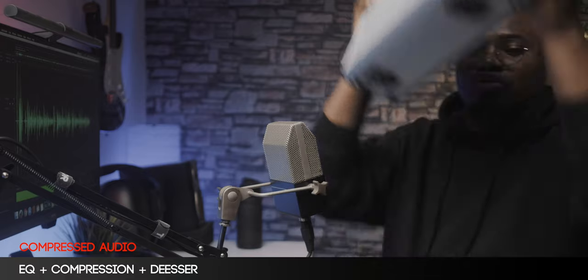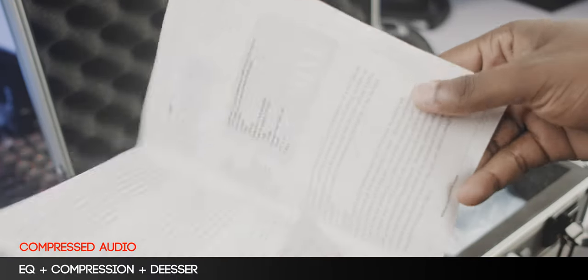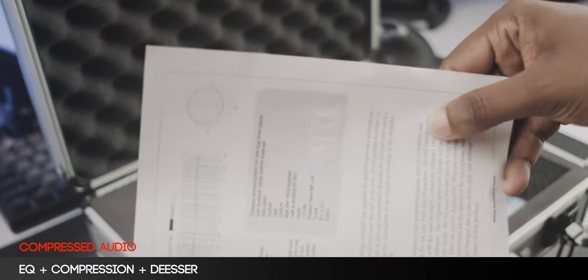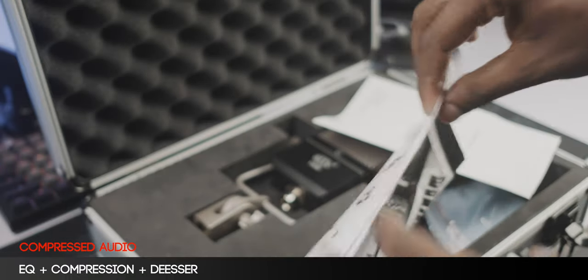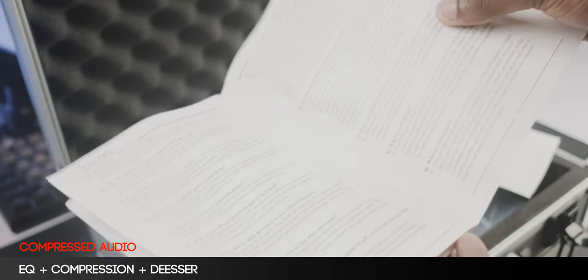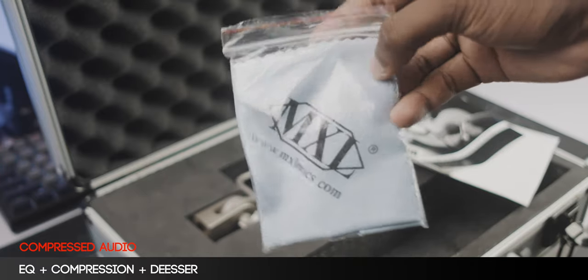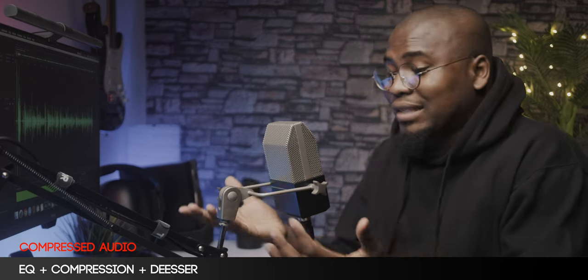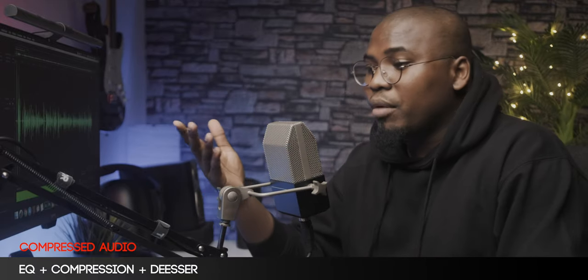When you open up this huge briefcase that they actually included with the microphone, you're basically going to get a manual — paperwork that tells you about the sensitivity, the polar pattern, impedance and all that. You're going to get another document about getting the best results with your MXL microphone, which is basically a guide on how to use microphones generally, not just MXL microphones. You're also going to get a cleaning cloth, which is this microfiber cloth here, and a key for the briefcase. It also comes with an XLR cable, which I have already connected to my boom arm right now, as you can see.